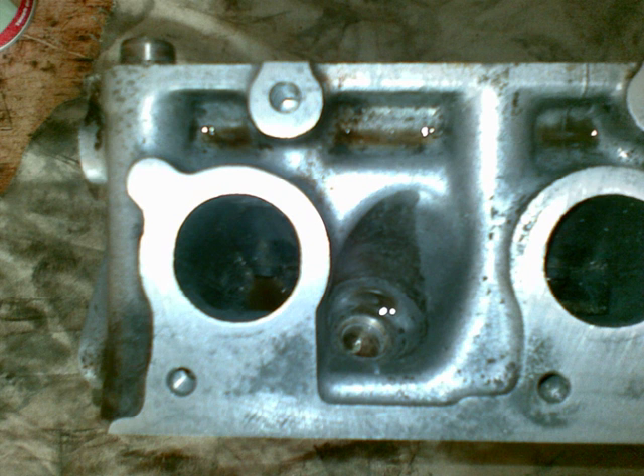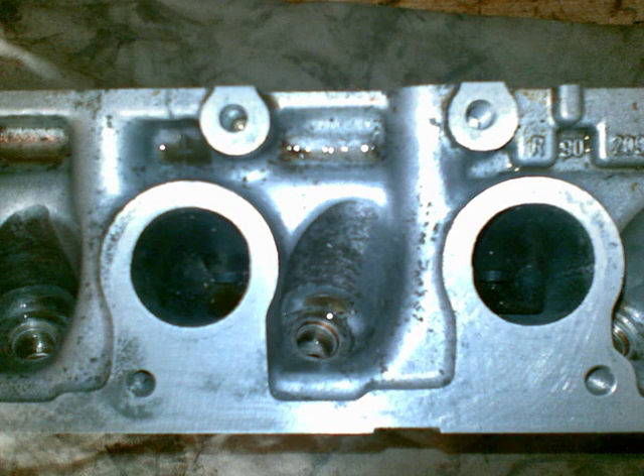This is a cylinder head decoke rebuild including an approximate stage 1 port and flow. We start here with the head that's just been dismantled — it's got engine oil all over and it's dirty. I've just cleaned the surfaces of the exhaust ports as you can see here. This is the port before it was enlarged, and this is the port after it's enlarged — good three or four millimeters.